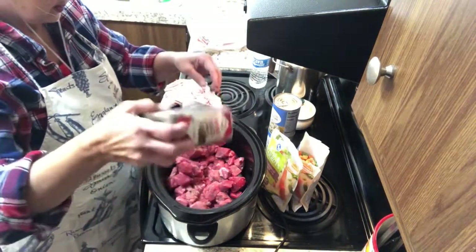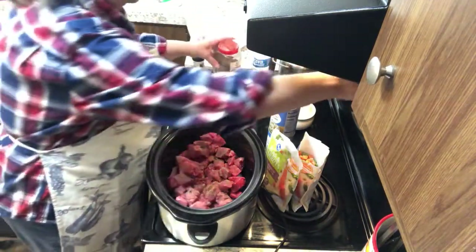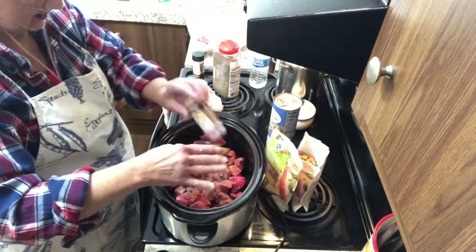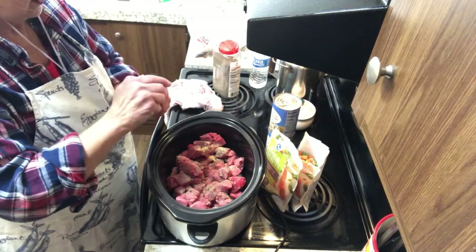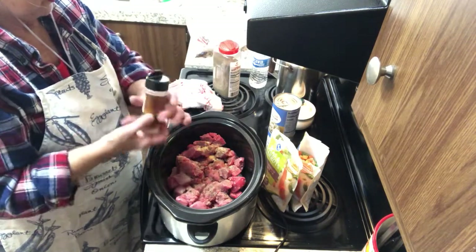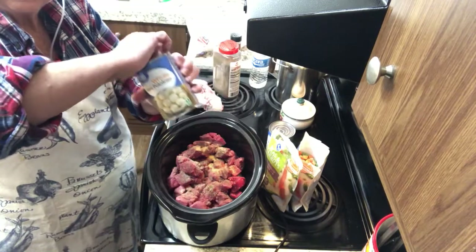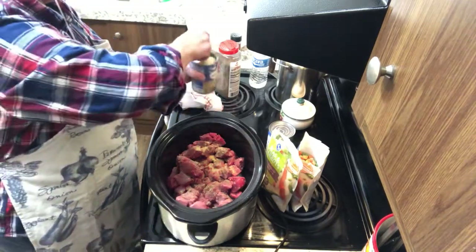Some good dousing of pepper. I'm going to put in the last of my onion powder — it's clumping up on me. Put in some garlic powder. Just from the pantry, what I have on hand.